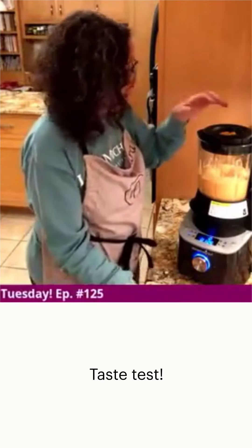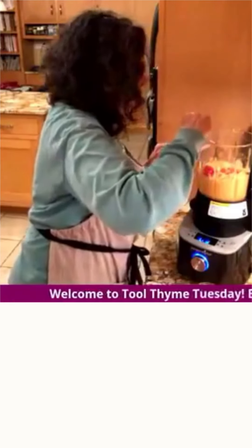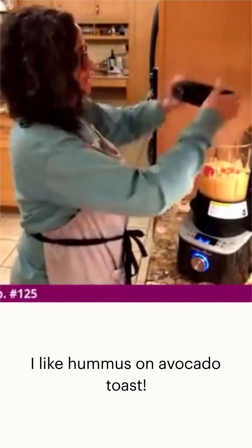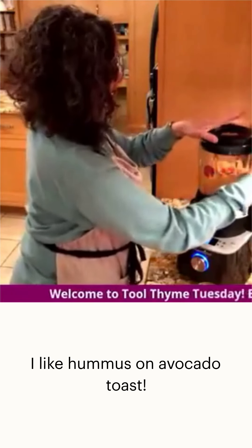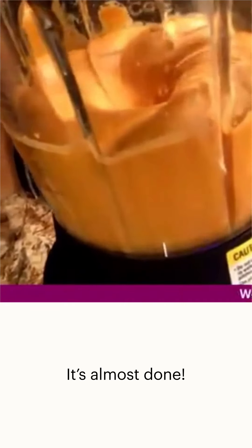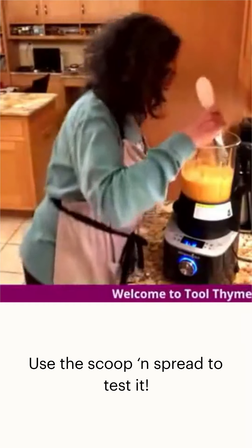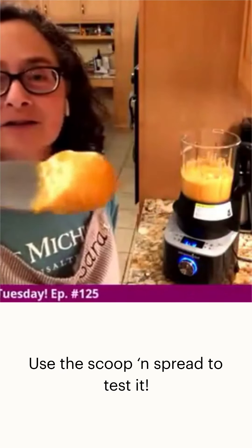It's tasty, but I think I'm going to add more red pepper because I want more of that flavor. I like to use hummus on my avocado toast in the morning. Using this scoop and spread tool — the perfect tool for this. Doesn't that look delicious?